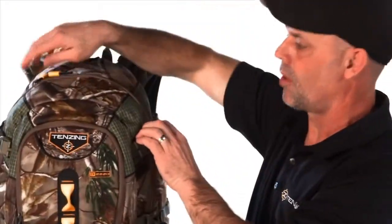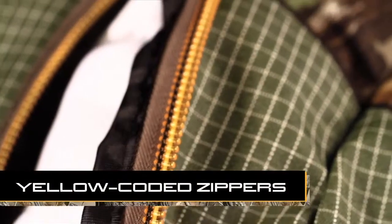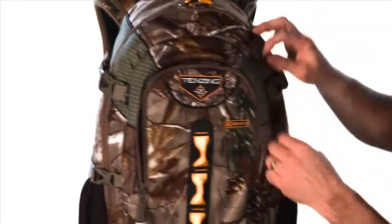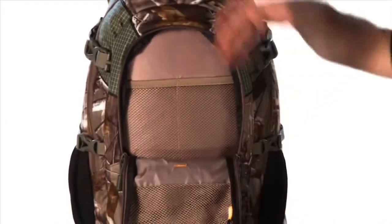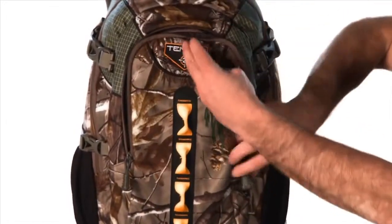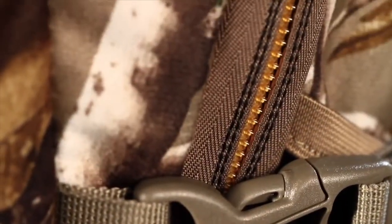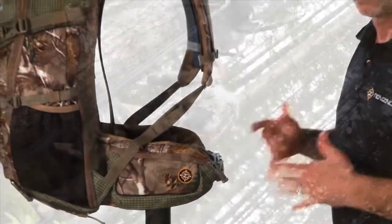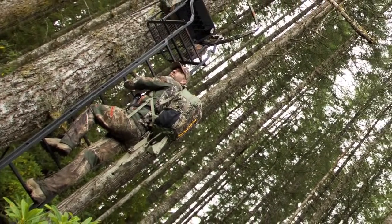All the main pockets on all the Tenzing packs always have a yellow zipper tooth and a yellow pull. In this case, you can see this is a face pocket — it has a brown pull. This takes me to my organizer pockets, so I know the difference between the face pocket and the main pocket. On our zippers, we turned the teeth all to the inside. They're very smooth, very easy to get in and out of, dirt stays out, they're very water resistant, and they do a much better job being reversed.